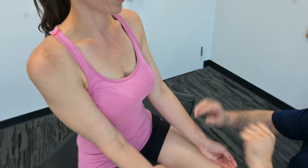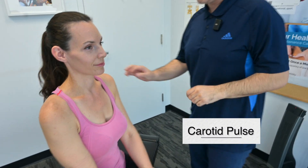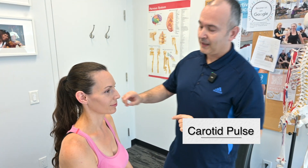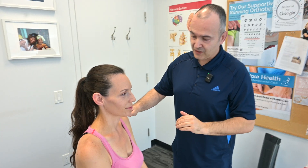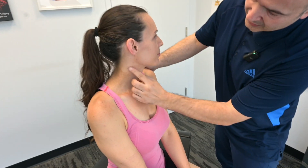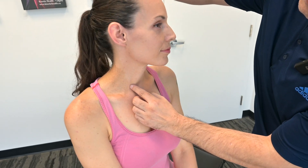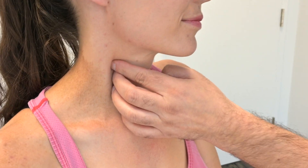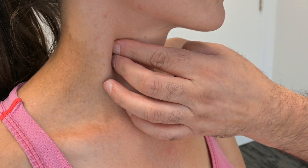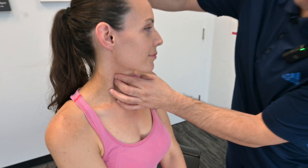Now we're going to move up to the carotid arteries. Ideally, you'd want to do this on both sides. If you turn your head to the side, we can see where the sternocleidomastoid muscle is. Between that muscle and the tracheal cartilage is where you'll palpate the carotid artery. Don't push too hard because you don't want to cause any pain or limit blood flow to the patient's brain.